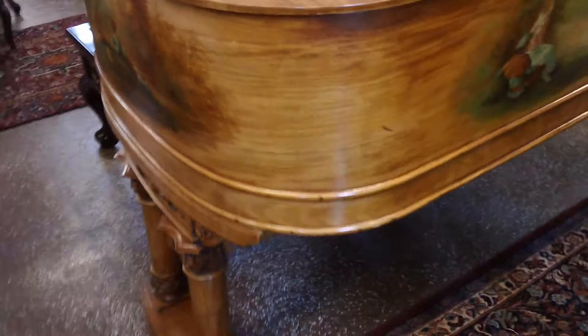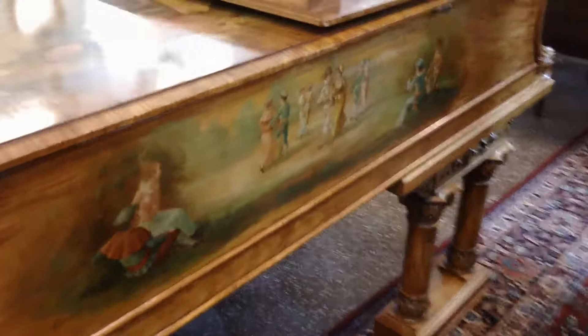This is one of the most beautiful cases I've ever seen. This piano is absolutely breathtaking.